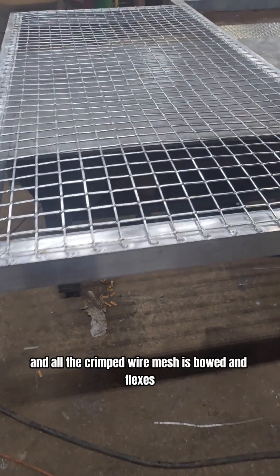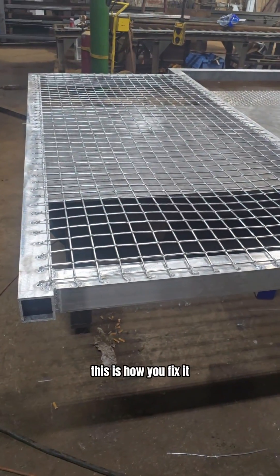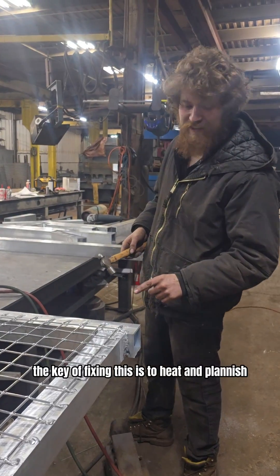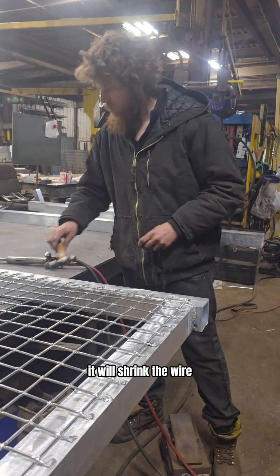Have you ever made a part and all the crimped wire mesh is bowed and flexes? This is how you fix it. The key to fixing this is to heat and planish the corners of your welds. It will shrink the wire.